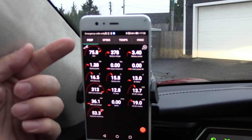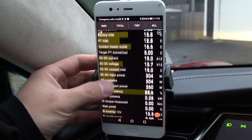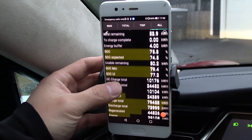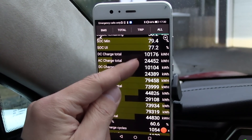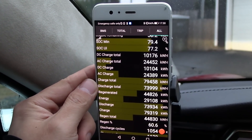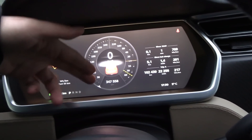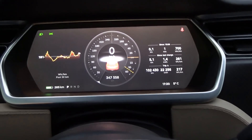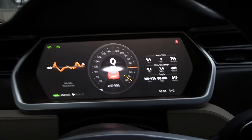I have an OBD adapter and I've now scanned my Tesla. We can see some variables here. The DC charge total and AC charge total were added later so they're not correct, but the total charge is correct. We have charged about 79,000 kilowatt-hours — about 80,000 kWh is what we have put through the battery — and that corresponds with the consumption and distance driven.